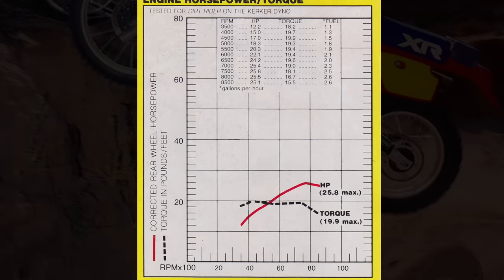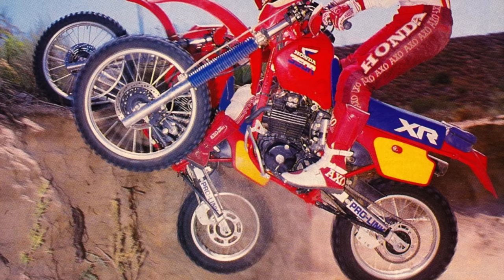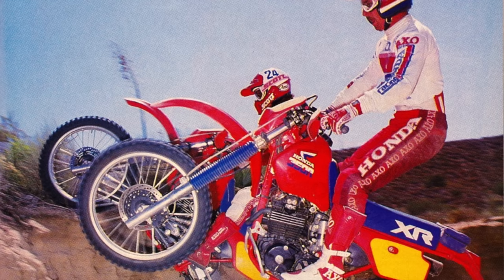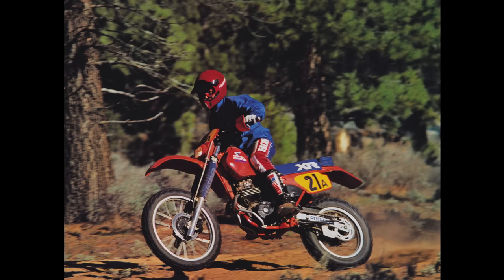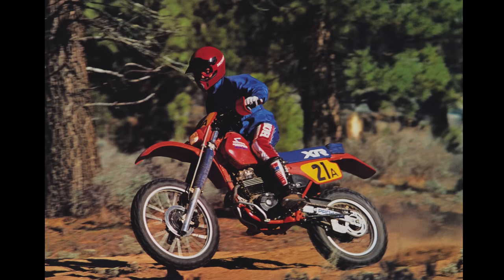They got rid of the dual carb setup, which most people hadn't cared for, and went with a much simpler single carburetor. The chassis was all-new this year too. One complaint with the old model was it was a little twitchy at speed — fine in the woods with its short wheelbase, but out in the desert it was a little dicey. So they lengthened the wheelbase for 1985, making the bike significantly more stable. They also upgraded the shock, putting a larger shock body with a little more travel — still fully adjustable. The forks remained the same 41mm non-cartridge design, although most people hadn't had as much issue with the forks as they had with the shock.